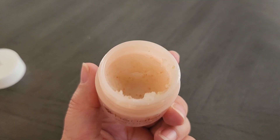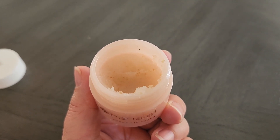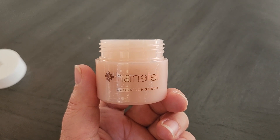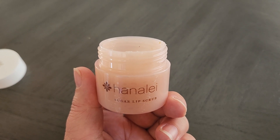You don't usually need to rinse it off with water. You can just wipe it off with a napkin or a tissue and it comes right off. And it leaves your lips super moisturized, a little more soft.